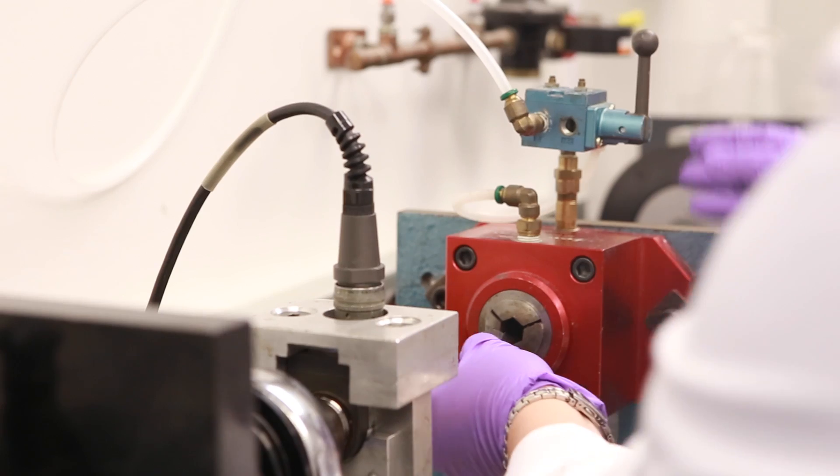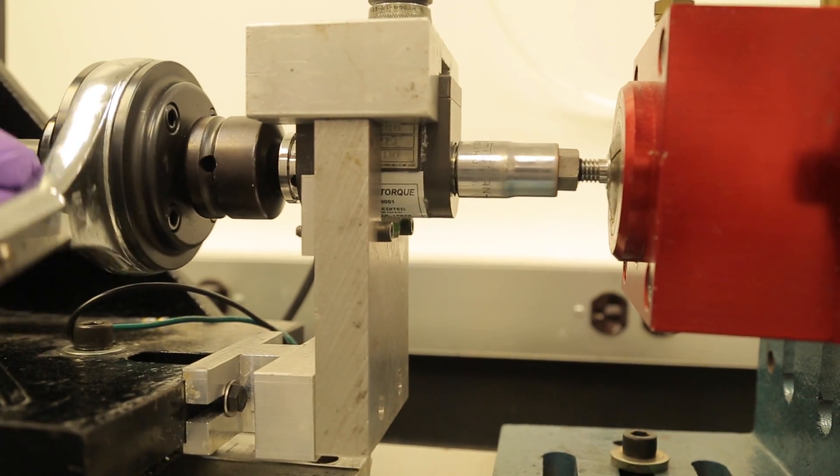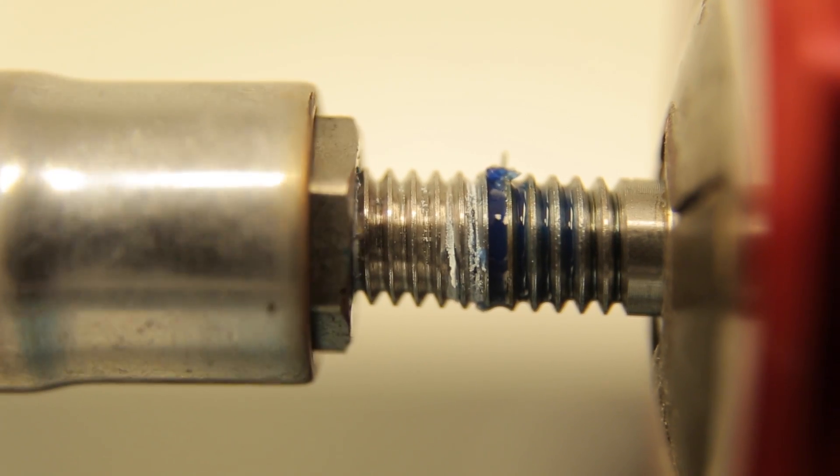A bonded assembly is seated in the torque tester and tested at a defined rotational speed. The initial result recorded is the strength of the first break in the cured adhesive. This is the breakaway value.